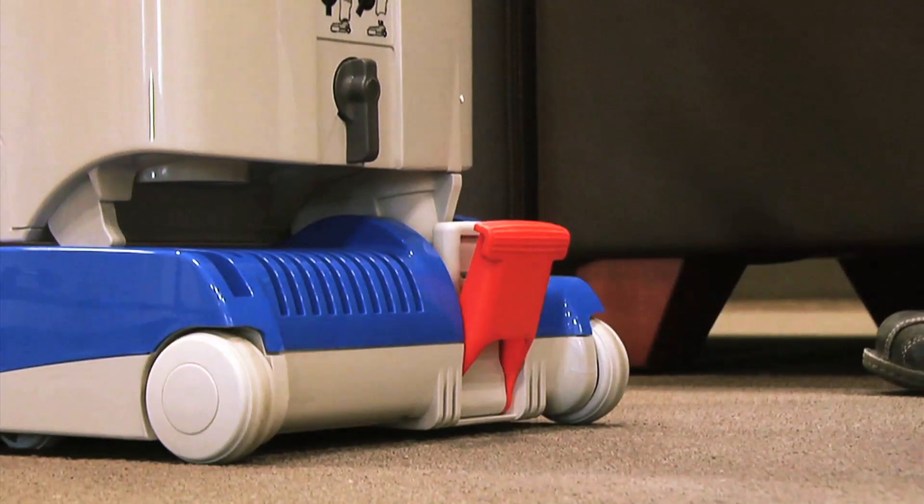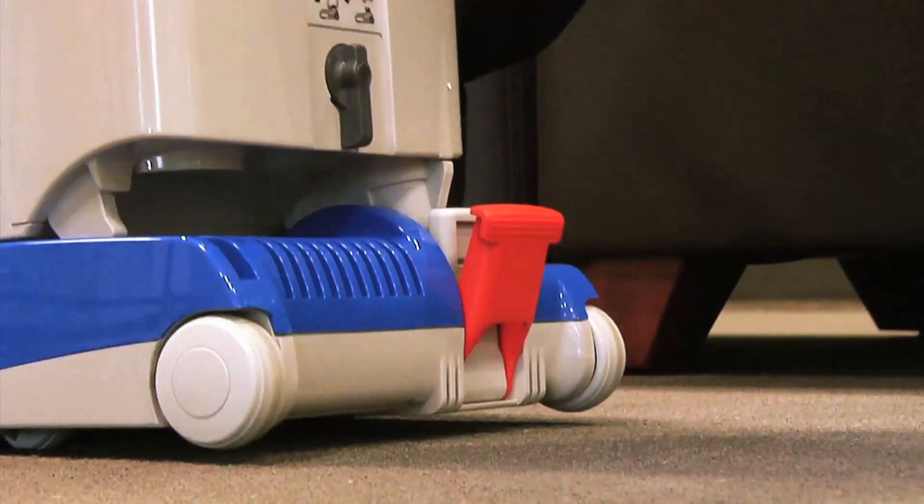One of the new features on the Versamatic Plus is a redesign of the foot pedal. This redesign allows the foot pedal to release from the neck and keep it from damaging the neck in case the machine is dropped.